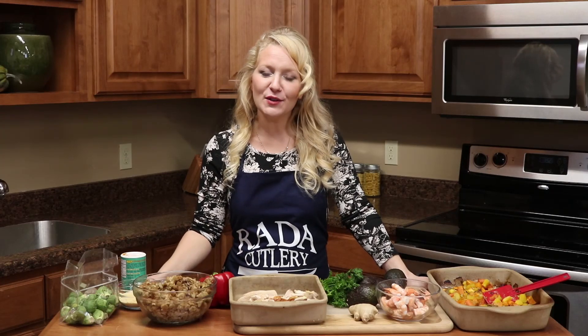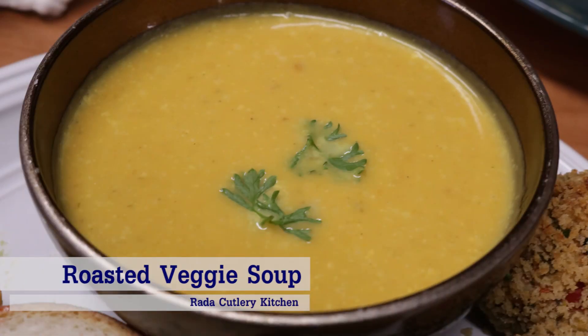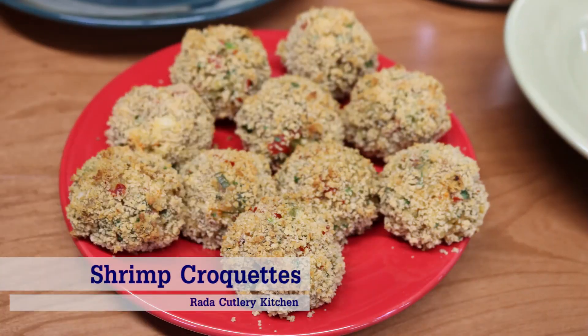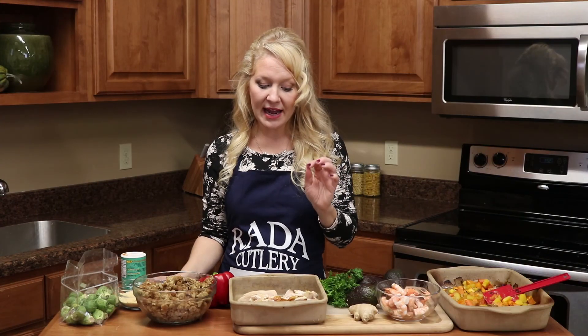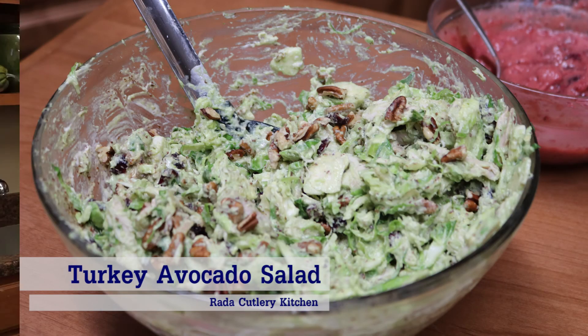Hi there, Jess in the Rated Kitchen. Thanks for joining me. Today we are going to make a three-part meal using our leftover Thanksgiving feast. We're going to start with a creamy roasted root vegetable soup, follow that up with shrimp croquettes made out of our leftover stuffing, and then a turkey avocado salad with shaved Brussels sprouts and cranberries.